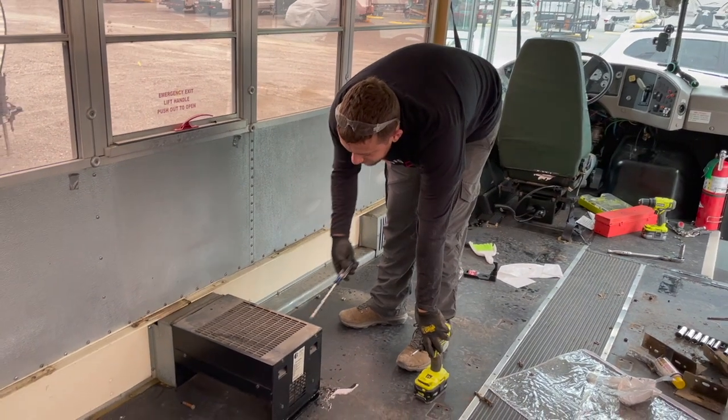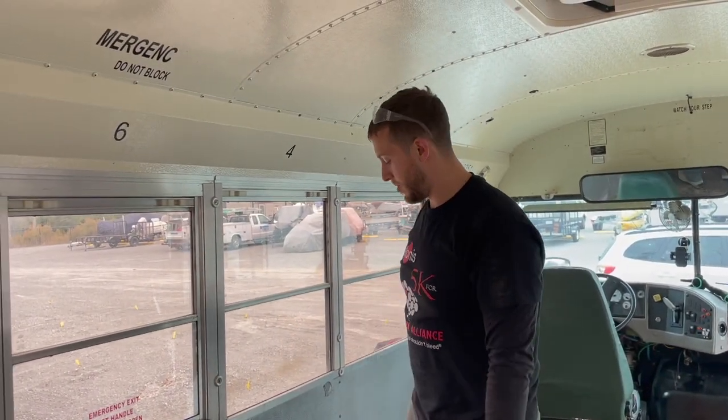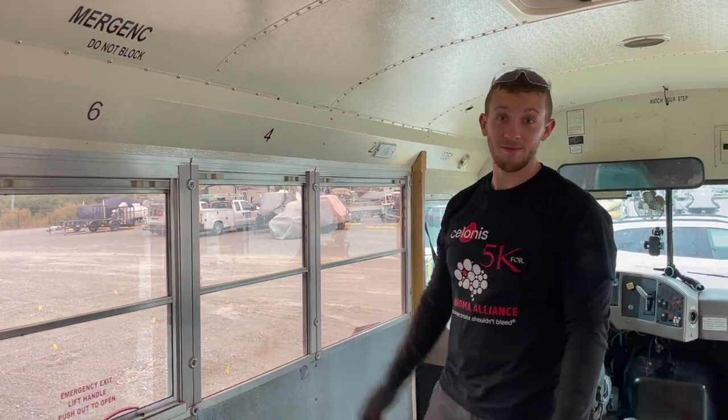All right, so we have a heater from the factory, but since we're going to be building here we're going to get rid of the heater. So just going to see what's under here. No idea.